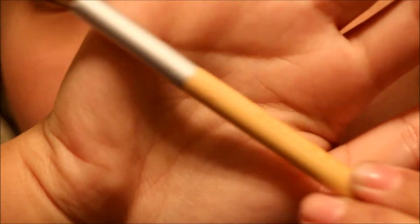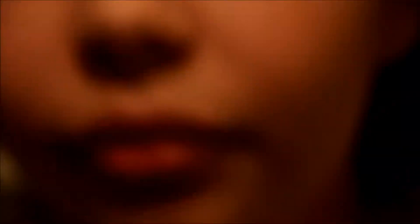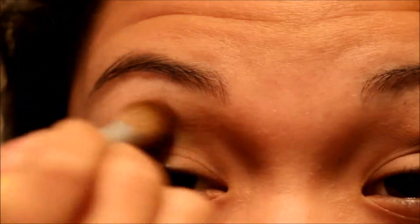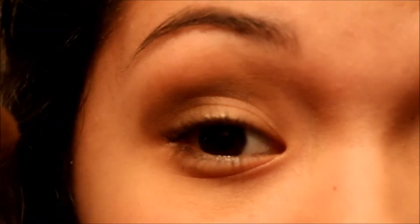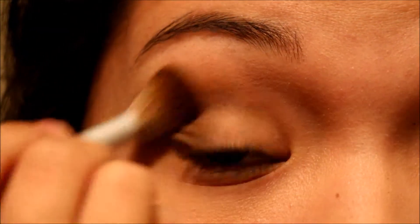Then I have this blending brush by Eagle Tools. I'm going to be grabbing the color Buck, which is that one right there. And I'm going to be putting it above my crease, just blending it through.